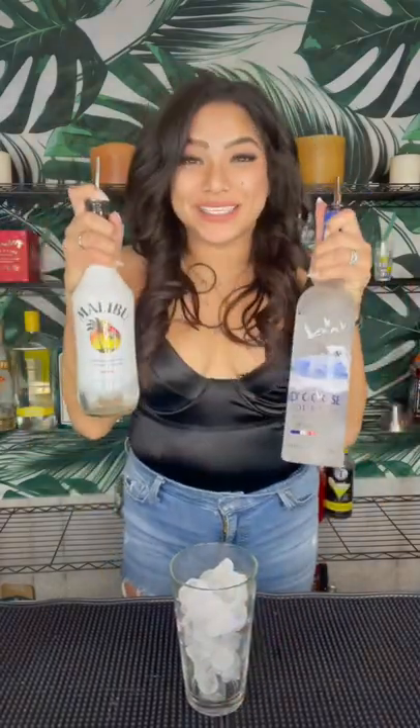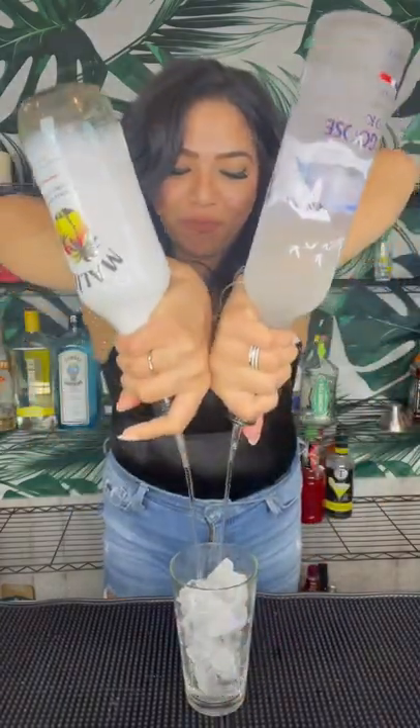We're going to do one ounce of coconut rum and one ounce of vodka. Awesome, perfect.